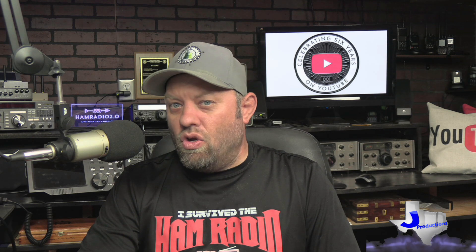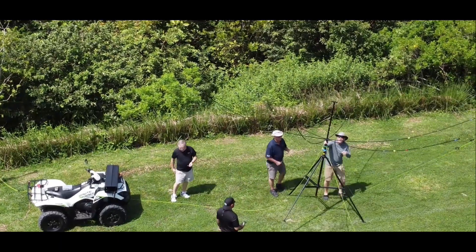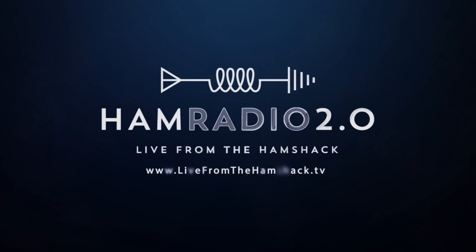ICOM Review is a brand new HT for the amateur radio community — the IC-T10 Dual Band Handheld Transceiver. Let's take a look at it right now. Thanks for joining the channel today. My name is Jason, I'm KC5HWB. This is Ham Radio 2.0 — we do reviews, news, and how-tos of things that are new in amateur radio. And this is a brand new radio. I really like to do these reveal videos to get the word out about new equipment coming out in the marketplace. So today we're going to talk about the ICOM IC-T10.